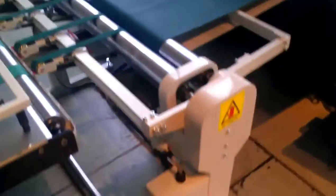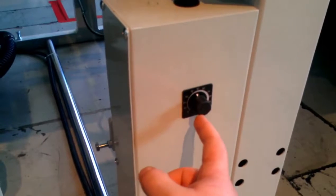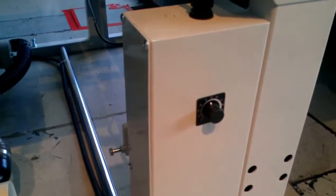The speed of this unit is adjusted by this knob down here — this black knob. Up or down, very simple.